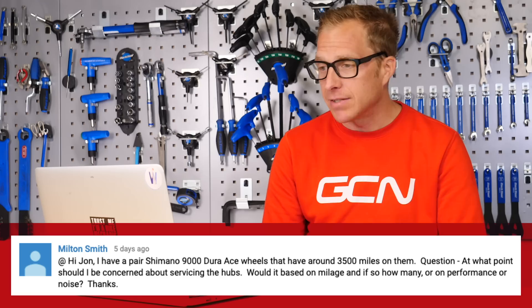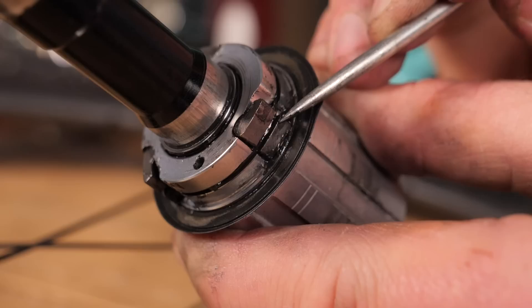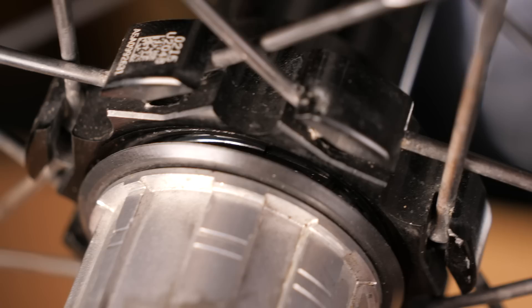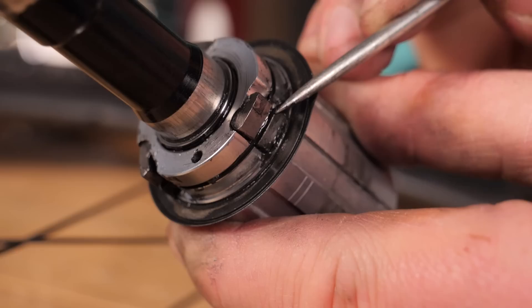Now we've got Milton Smith. Milton has a pair of Shimano 9000 Dura-Ace wheels with about three and a half thousand miles on them. The question is: at what point should he be concerned about servicing the hubs — is it based on mileage, performance, or noise? I would personally say service them when they're not silky smooth or there's a little roughness, because those Shimano Dura-Ace hubs are absolutely brilliant. I can't give set mileage intervals because bike parts don't really have service intervals per se, but certainly service them once you feel any play or roughness.